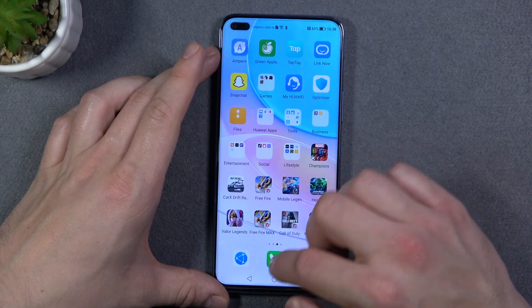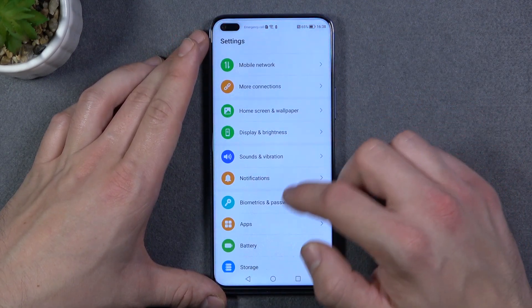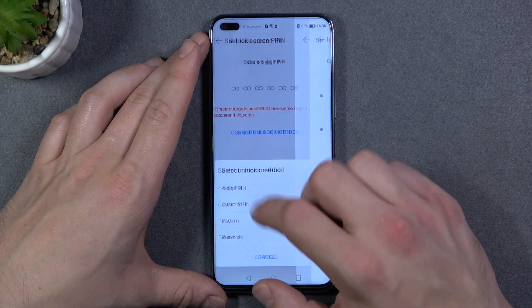As you can see right now we don't have screen lock set, so let's go to Settings, Biometrics and Password, Lock Screen Password, and let's set pattern.